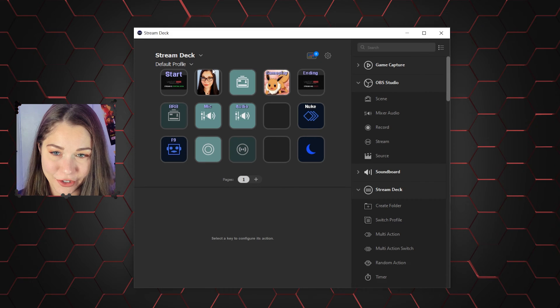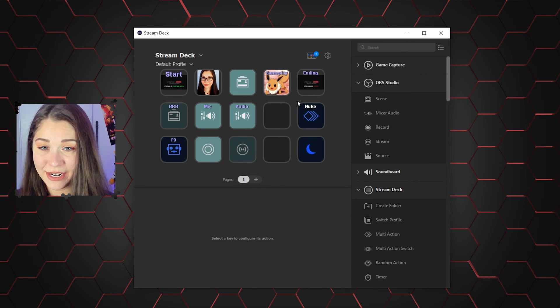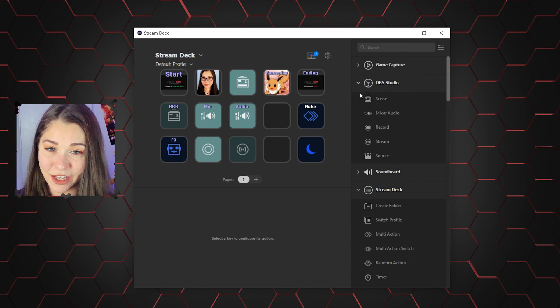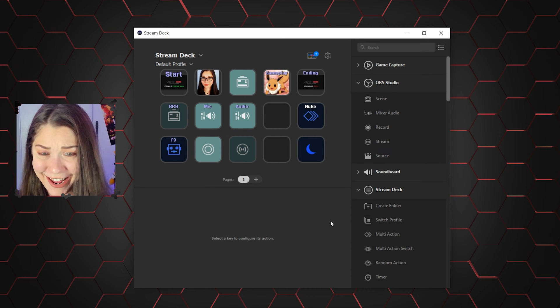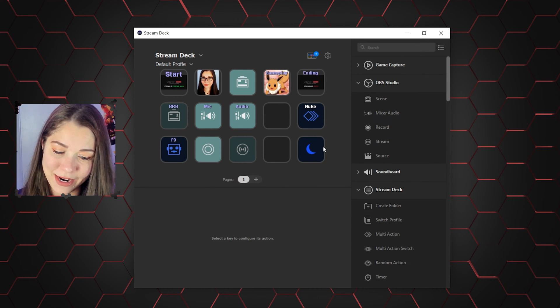You see, that's a picture of me. So when I push that button on the deck, of course it's going to focus on me. Let me push it now. Ta-da! And then of course I have the gameplay button. I've been playing Pokemon Arceus a lot, so I decided to put a little Pokemon Eevee on there. And I like the moon button because then you can just put the screen to sleep.